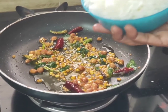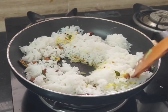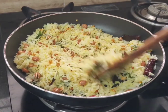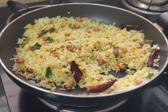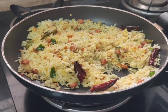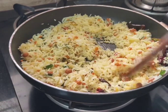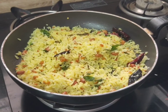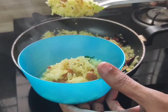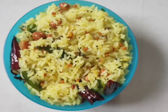Add the rice. Add 1 tablespoon of lemon juice. Put the mixture in the bowl. Lemon rice is ready.